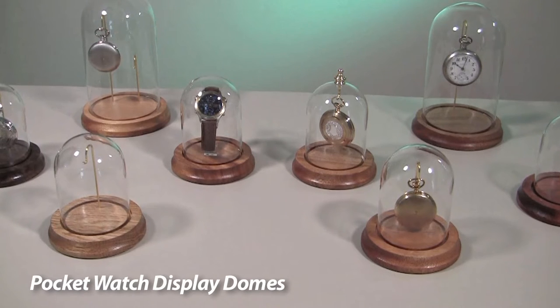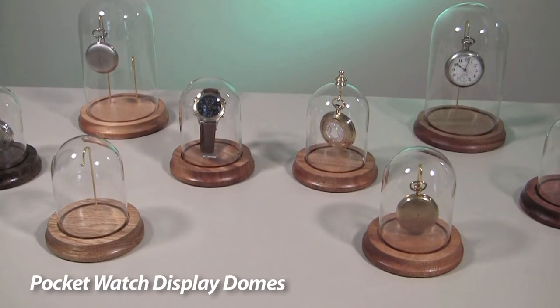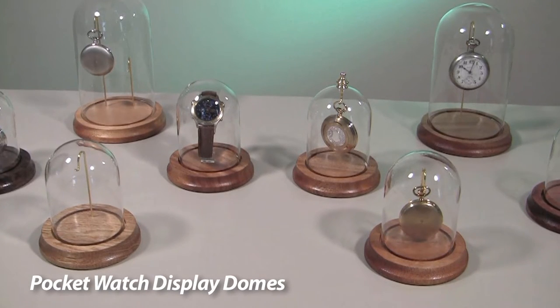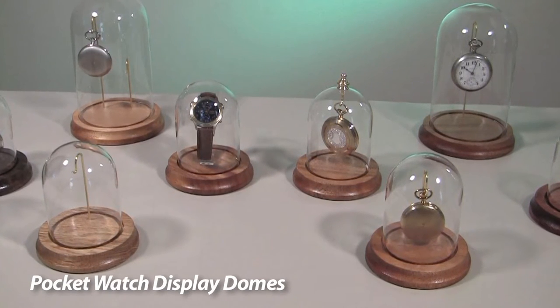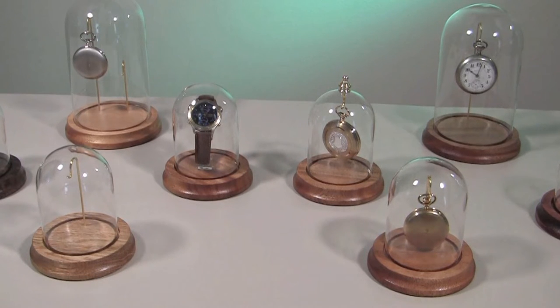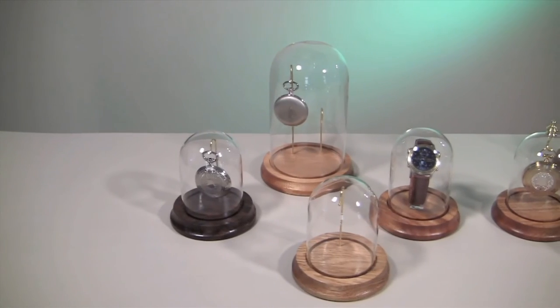Esslinger.com has the perfect displays for watchmakers and watch lovers. Whether you have a collection of pocket watches or run a store dedicated to timekeeping devices, these glass watch domes are just what you need to show your collection to its best advantage.